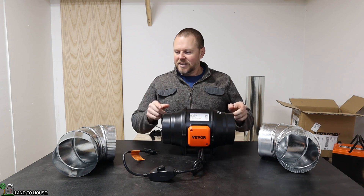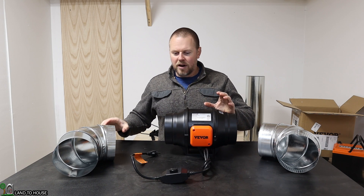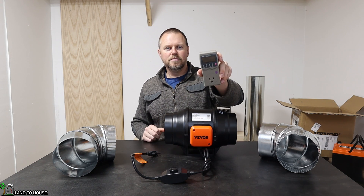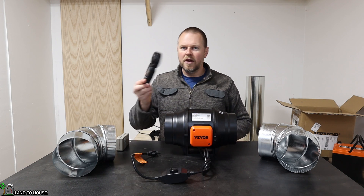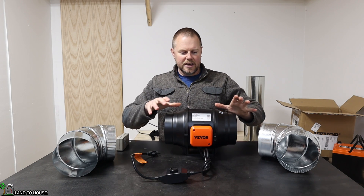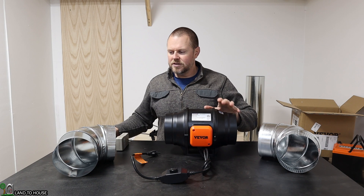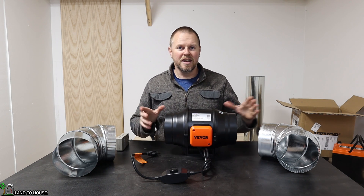I've got my 6-inch ductwork and a Vever fan right here. To test out whether a single 90° or two 45s is better, I'm going to do two things: I've got a watt meter, and I'll also be able to see the wind speed using an anemometer. I want to first test the watt value of the fan by itself and get a wind speed, then do a 90° and then 45s to see if there's any difference.